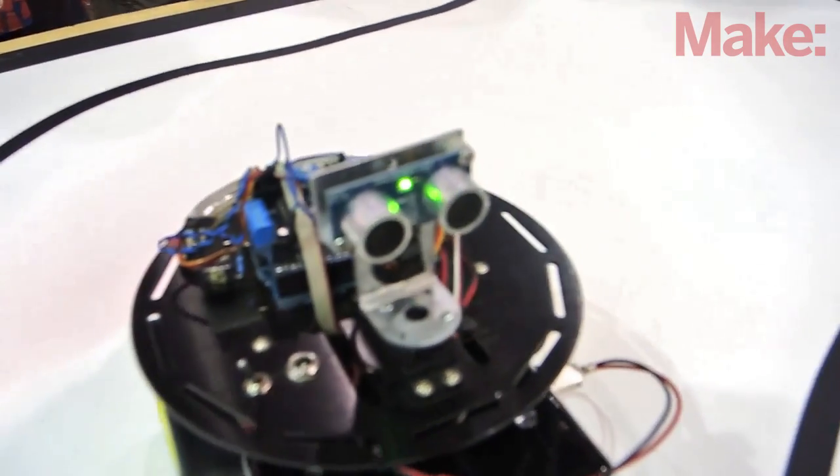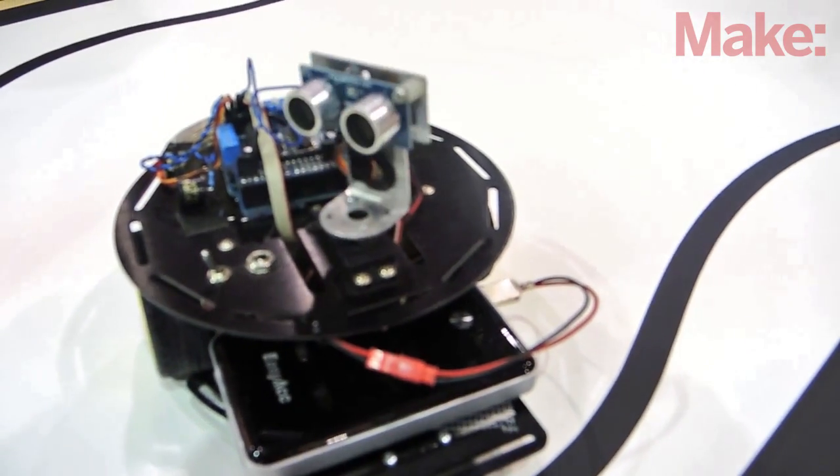The three tools that I can't live without are a soldering iron, a multimeter, and a plain old screwdriver.